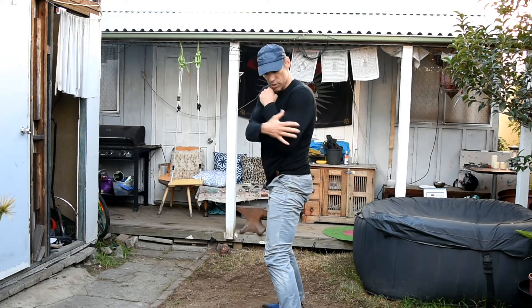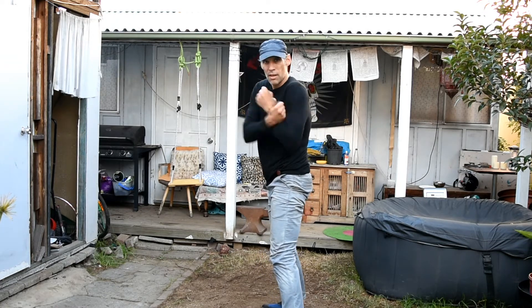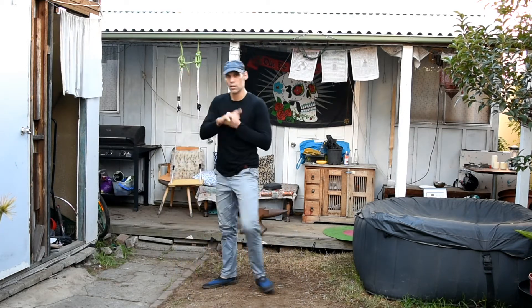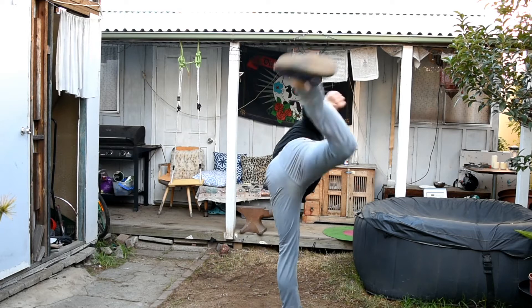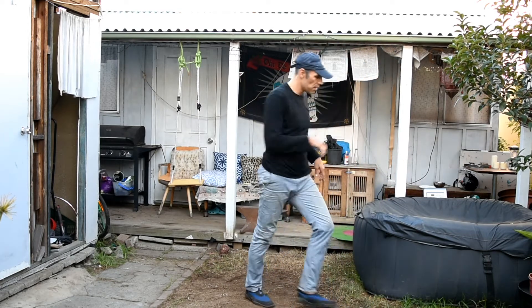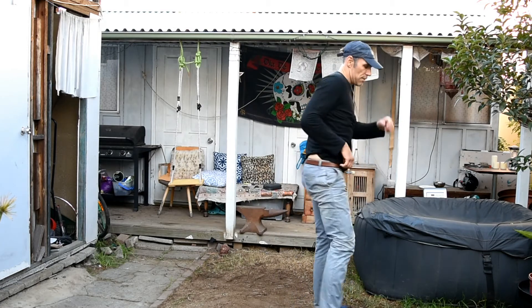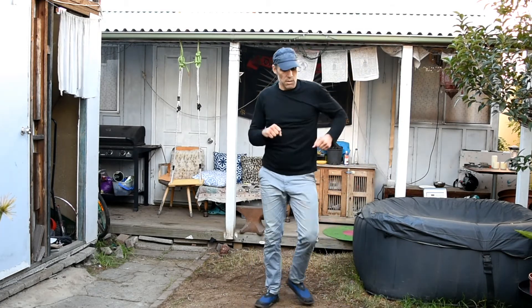You can also do rising kicks, similar to the hook kick. You can have rising kicks — they're very sneaky. You can slip under a guard, or when you make contact you can snap up the opponent's head, chin, or nose. It's very, very nasty.